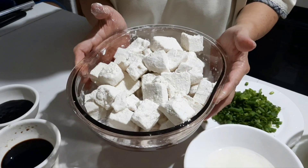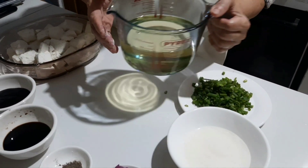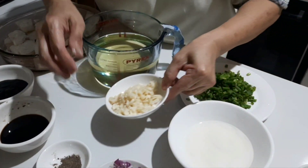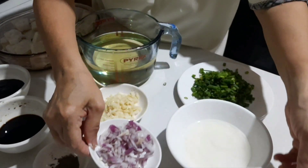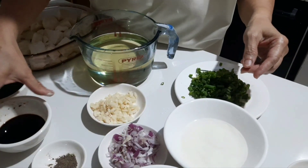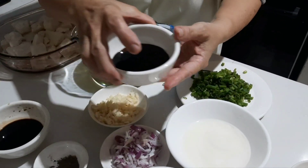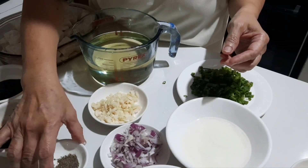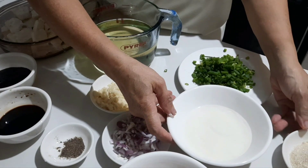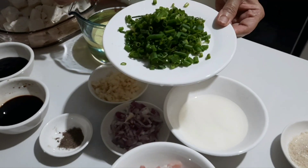We have five pieces of tofu and oil to fry the tofu. We have garlic, onion, minced pork, soy sauce, oyster sauce, black pepper, sugar, cornstarch to thicken the sauce, and finally spring onion.